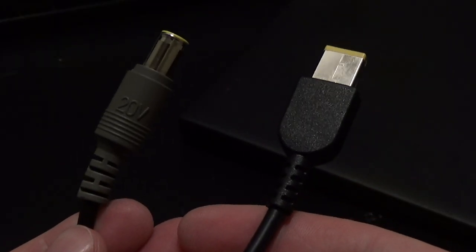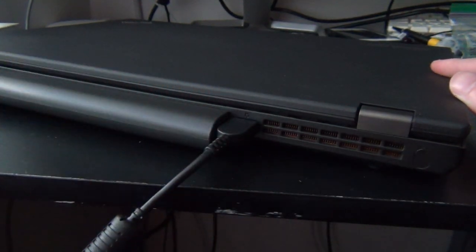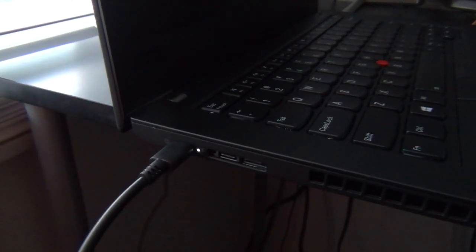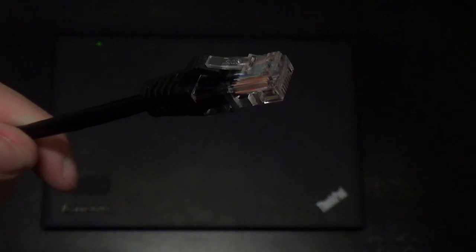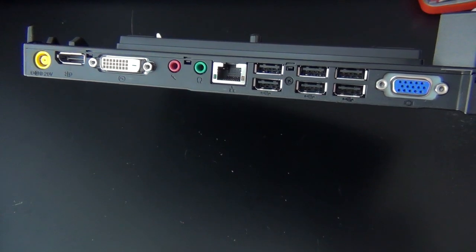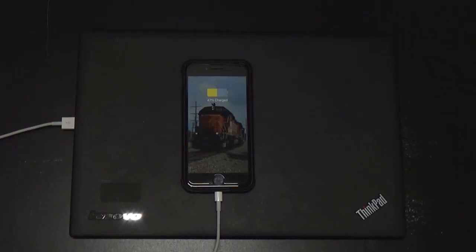The X1 Carbon departs from tradition and uses a rectangular power connector instead of the then-standard barrel-type connector. The so-called slim tip port became standard for future ThinkPads until the advent of USB Type-C charging. However, a handful of Lenovo's workstation models continue to use this connector. Notably lacking is any sort of wired ethernet connection, and the lack of support for a docking station limits your expansion options. In 2012, this would have been a fairly lackluster port selection, and even by today's standards, it's a limited number of ports.